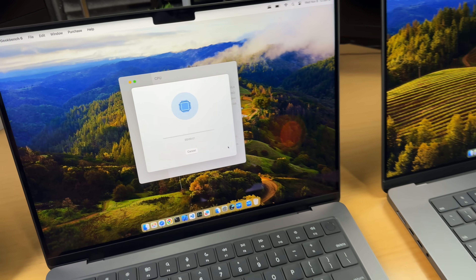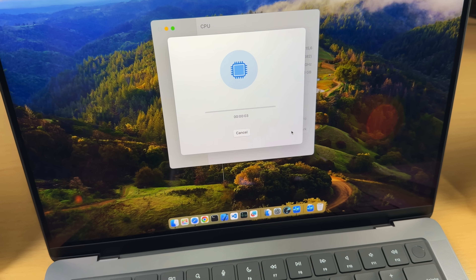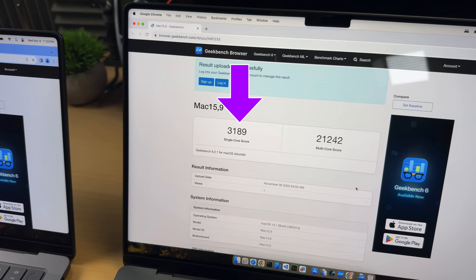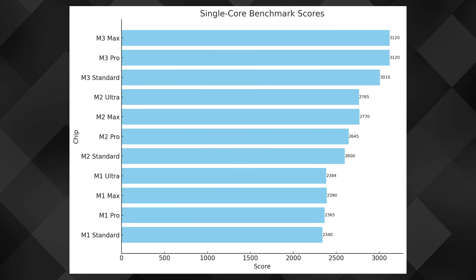You've probably seen Geekbench on many channels including my own. Geekbench 6 tests and scores a computer's speed and power by doing tasks similar to what users do every day. It gives you two scores: a single-core score for how the CPU does one thing at a time, and a multi-core score for how it handles many things at once. JavaScript running in a browser would be a single-core operation; compiling a Rust, .NET, or Swift app would be a multi-core operation.